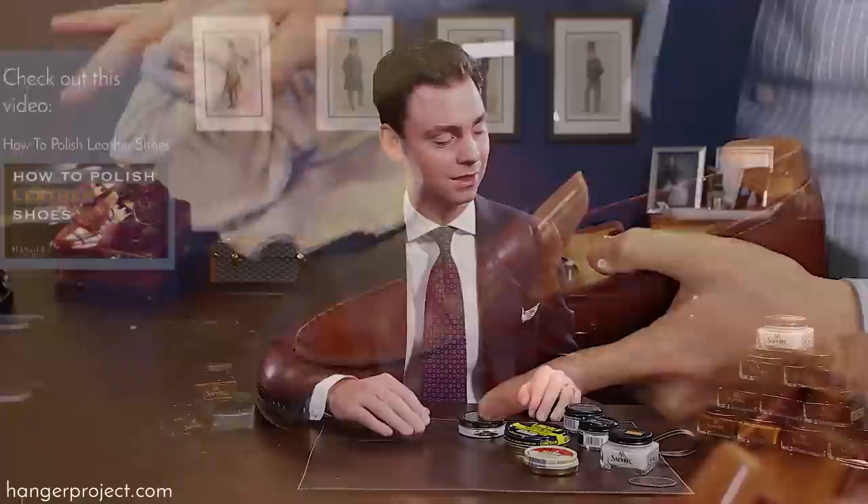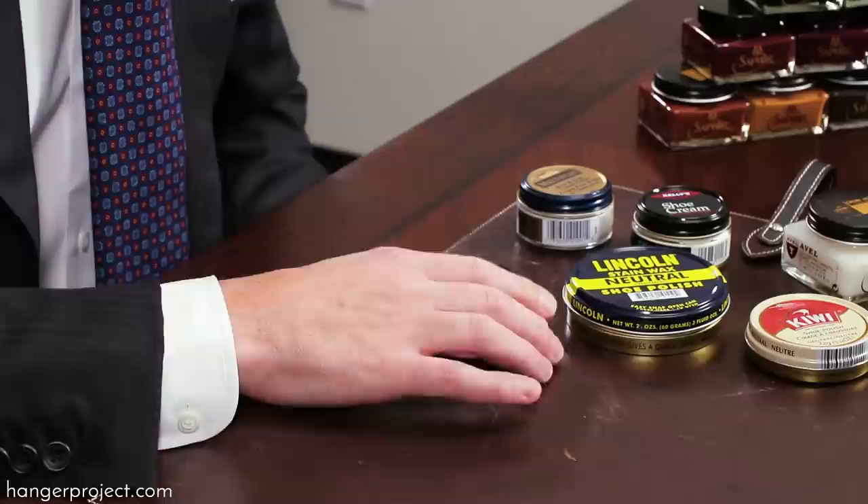The Saphir Pommadier cream polish uses seven different types of waxes and shea butter in order to provide a high quality shine and long-lasting deep nourishment. This is important because it allows the polish to do a better job rejuvenating the finish or the patina of your shoes, and with 14 different colors you can find that perfect match to your shoes.